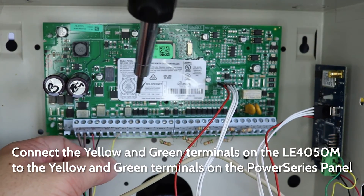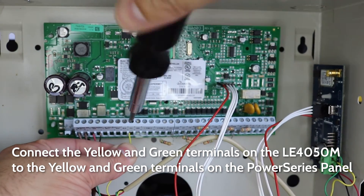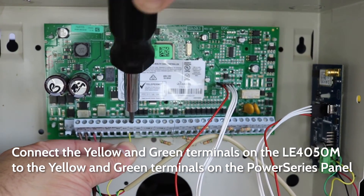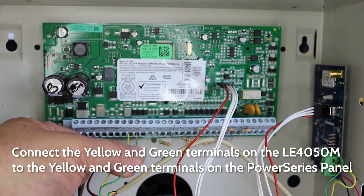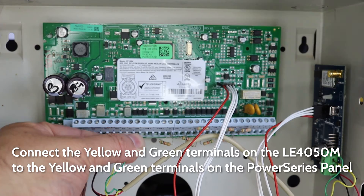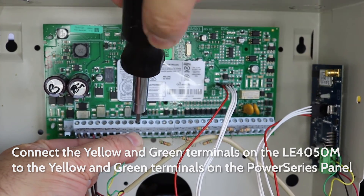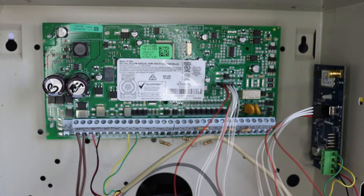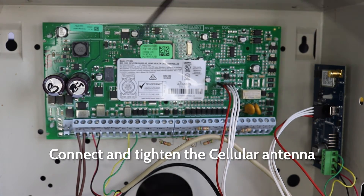Next, connect the yellow and green terminals on the LE4050M to the yellow and green terminals on the Power Series panel. Finally, screw on and tighten the cellular antenna.